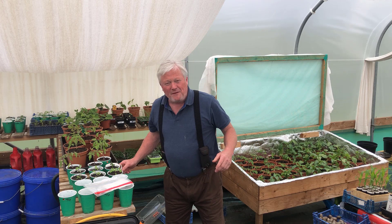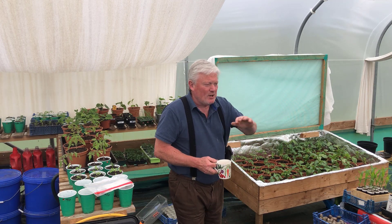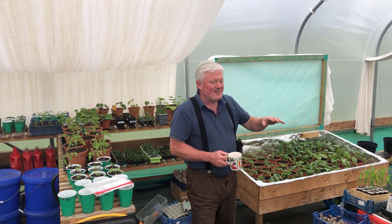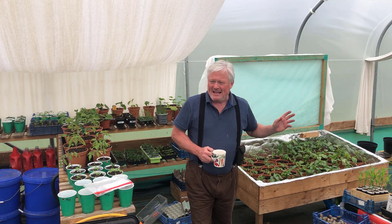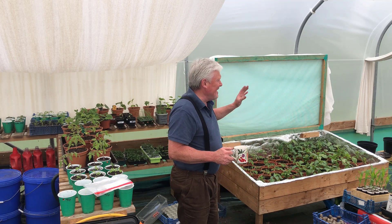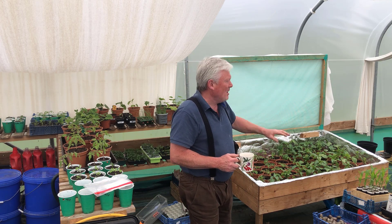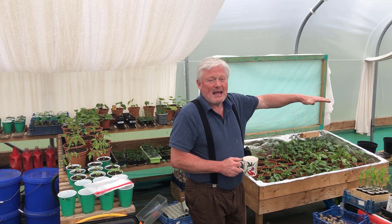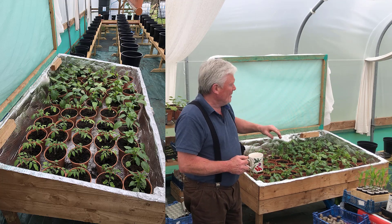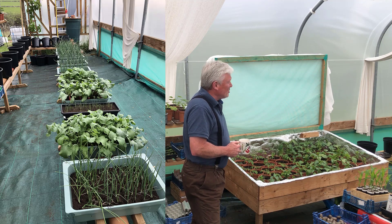I've got to make a plan and figure out what I'm planting where. I've got lots of onions to go out, an abundance of leeks, salads, brassicas, peas, beans — all sorts. In here, this is nearly ready for planting in this self-watering system, and I'm going to do a more in-depth video on that system just in case anybody wants to come up with their own version.